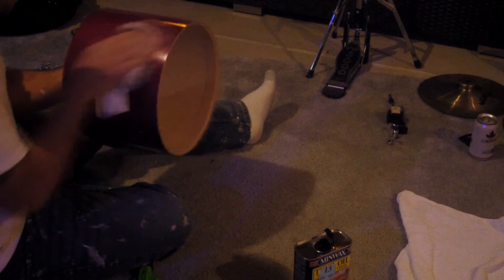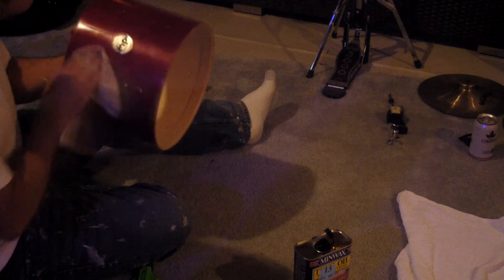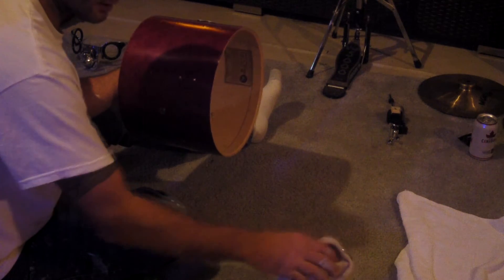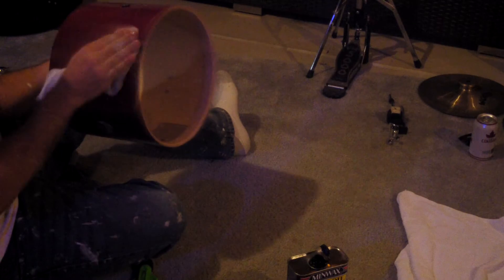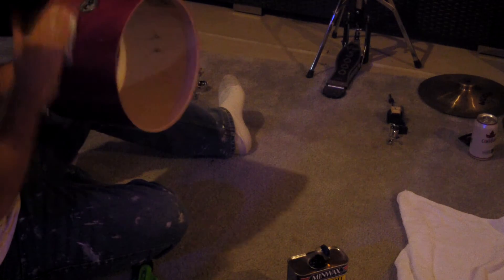When putting this stuff on, just work it in with the grain. I try not to hit the inside of the bearing edge, and I just buff the DW logos after I get a little oil on. Anyway, I didn't know what to do with myself — my wife, at the time my girlfriend, was away visiting a friend for American Thanksgiving. I went down to my local music store, talked to some of the guys, and ended up getting a couple of snare drum heads. I went home, tuned them up, and marked on the underside with a Sharpie — 'November 26th, R.I.P. Dad.'